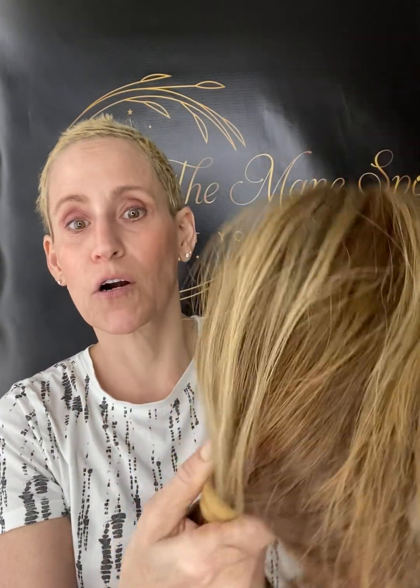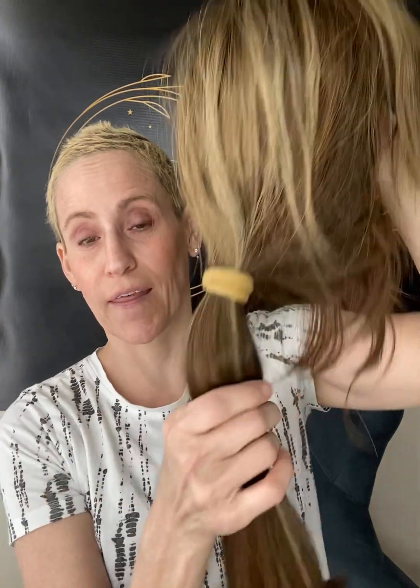She comes with her original box. I paid a little over $2,300 for her. I've worn her about four times out. I just have too many wigs and she's not getting worn. She's just sitting there and she's too pretty for that.